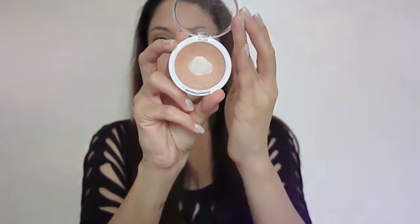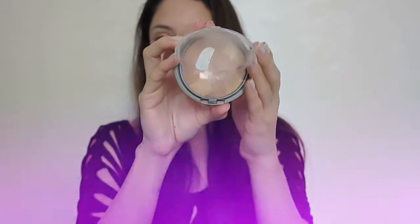I'm gonna be using the sponge that is similar to the Beauty Blender. Then we're gonna be using concealer by e.l.f. and I'm gonna apply it in all the areas where I need it — mostly where I have acne and my under eyes. Then with the Physicians Formula Powder we're gonna seal everything together and apply it on the T-zone.